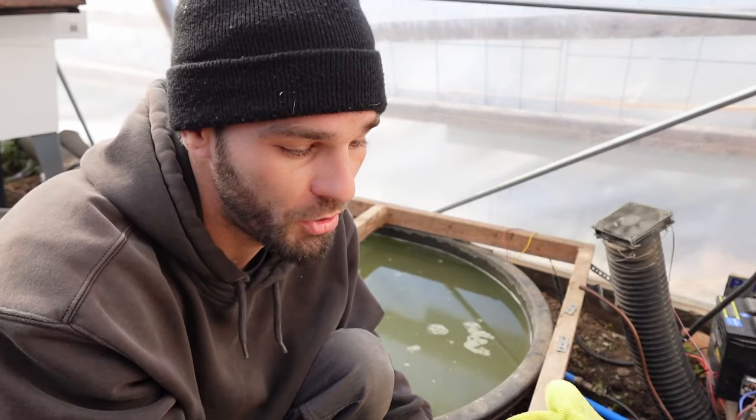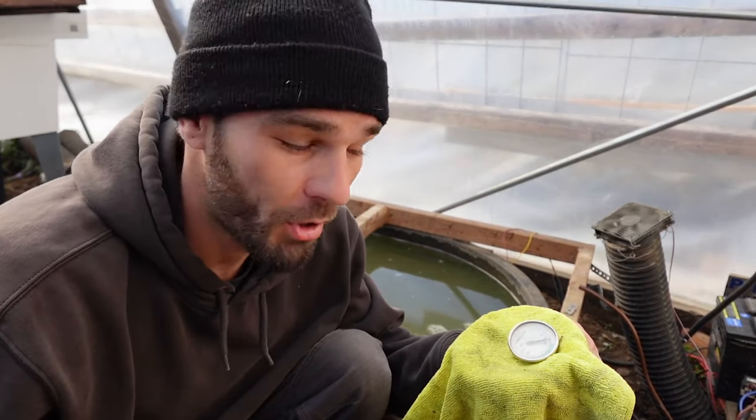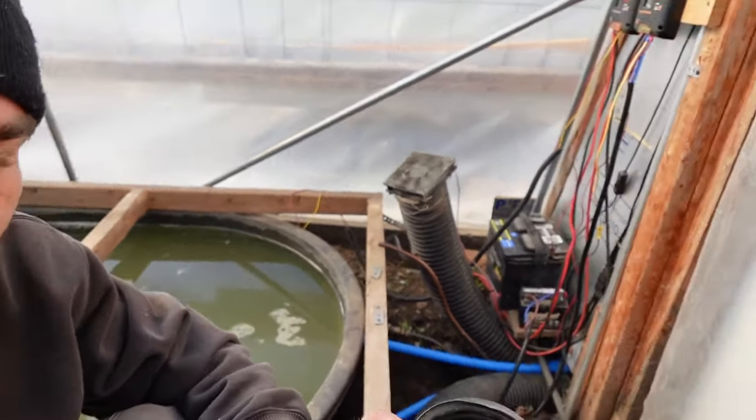Jumping in the greenhouse real quick — we do have this solar fan running through our compost and it might actually be starting to heat up. I can feel warm air coming out. We've got this little thermometer in here and I can already see it going up. I can physically feel warm air coming out of this tube already — it's pretty cool. Let you guys get a listen.